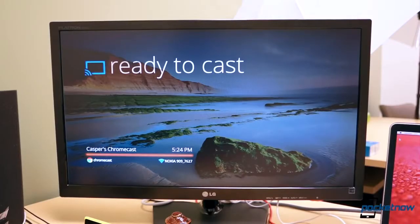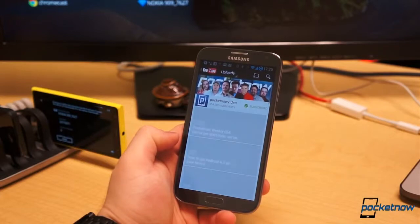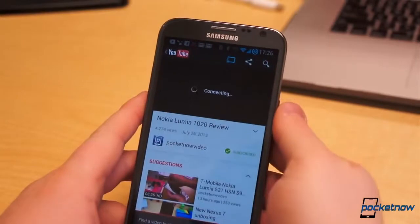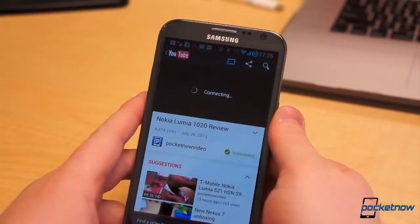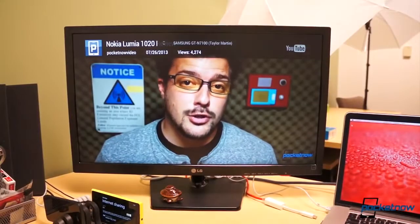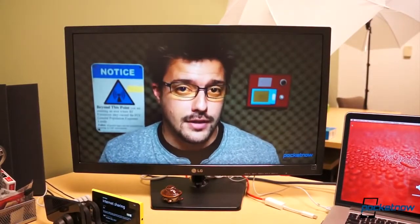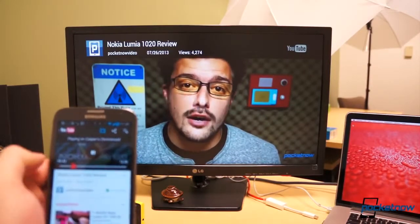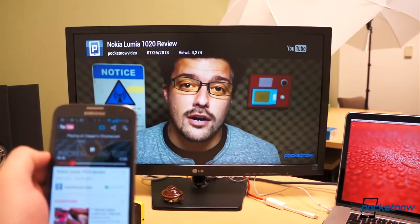Next is streaming. Connect your iOS or Android device to the same wireless network. Open the YouTube application, Netflix, or Google Play Movies and choose a video. Select the Chromecast icon in the upper right corner to toggle between playback on the phone or through the television. Once playback begins, your mobile device or computer becomes the remote. Your mobile device can control volume, skip forward and back, play, pause, and stop.